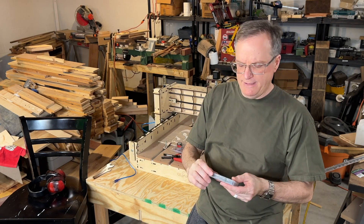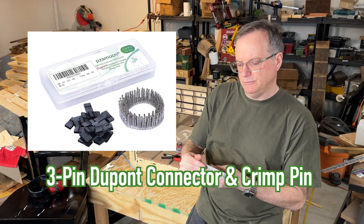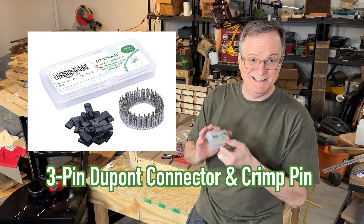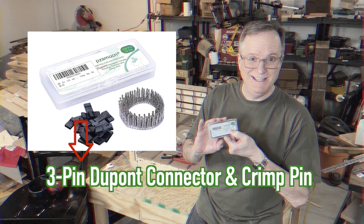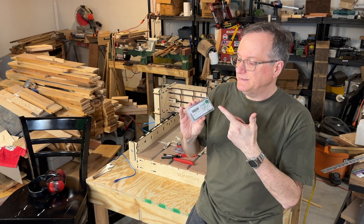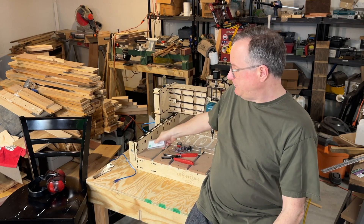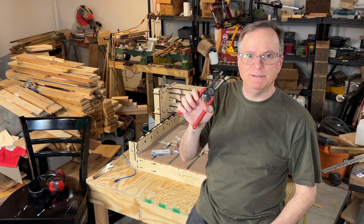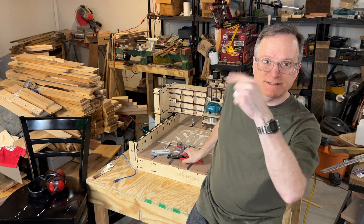You also need what they call DuPont connector female housing terminals and crimp pins. Be sure you get the three-pin connector. I only need one of these but they come in a pack of 50 — this was $13. You'll also need something to crimp wires; this tool is probably overkill. Links to all of this are in the description.